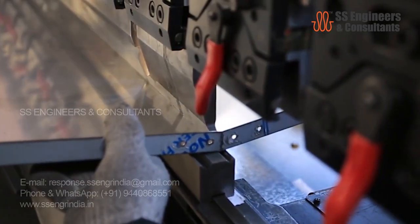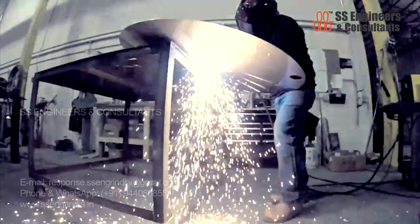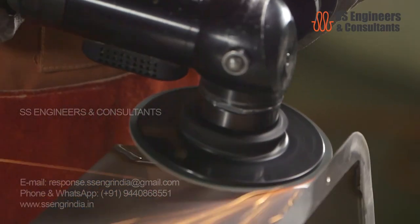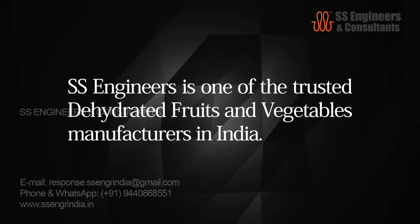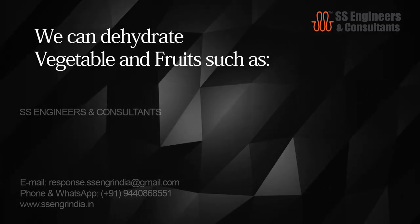Food manufacturing and packing is never an easy job — it contains hundreds and thousands of tasks. But with SS Engineers and consultants, you can now make it the easiest way. SS Engineers is one of the trusted dehydrated fruits and vegetables manufacturers in India.